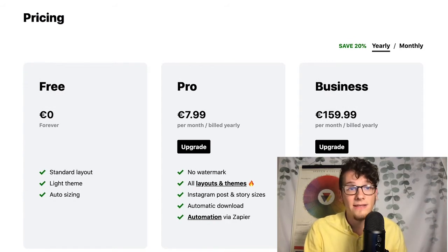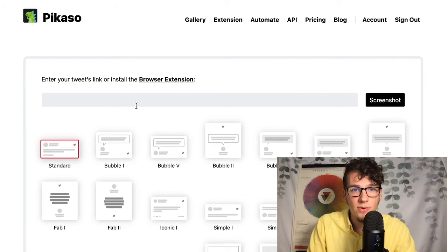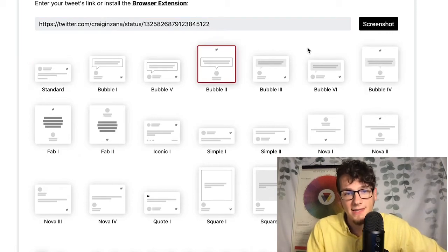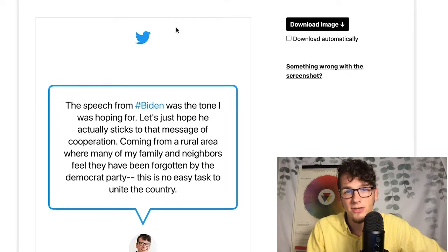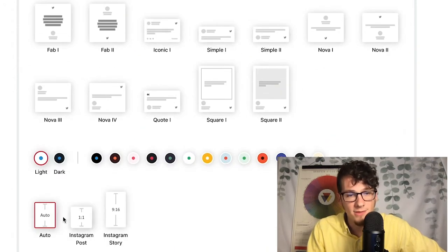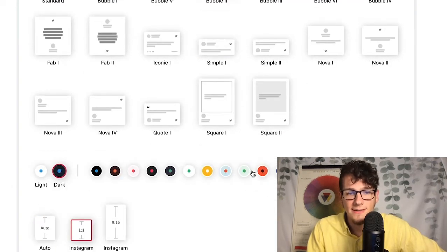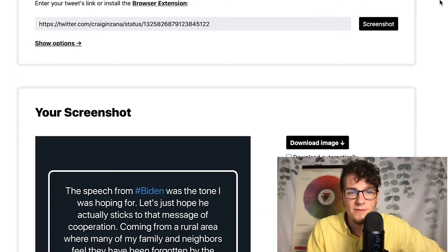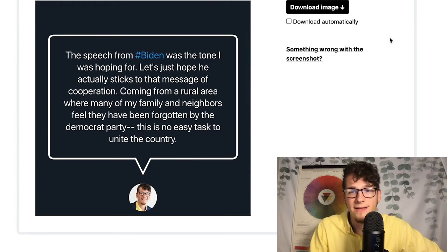Basically, the idea is if you take a tweet like this one and copy the URL, you can just paste it right in here and take the screenshot and turn it into whatever you want. So let's say we want to do this one right here — we're going to say screenshot. This is what that post is going to look like. The reason it's not actually square is because I didn't select that option, which is down here. I wanted to keep it dark because that's kind of my branding — less of the white backgrounds and more of the dark blues. So this would be nice, it would fit right in. I can download, and I can also check download automatically so it'll do that.